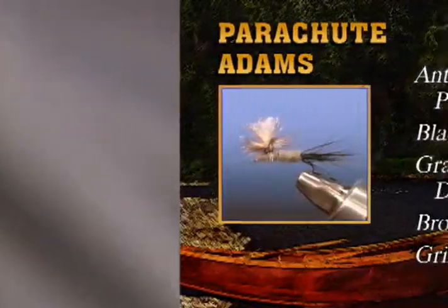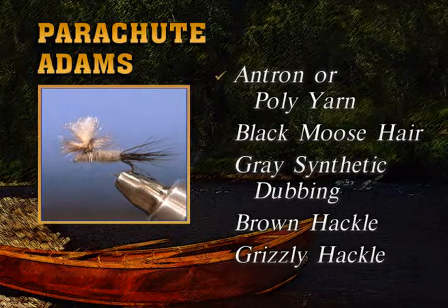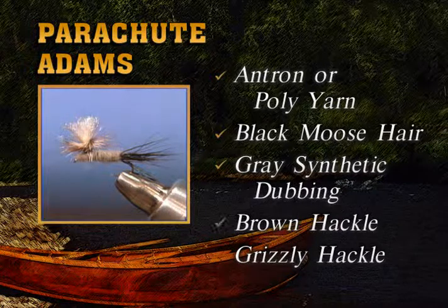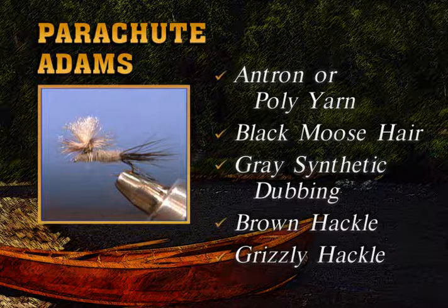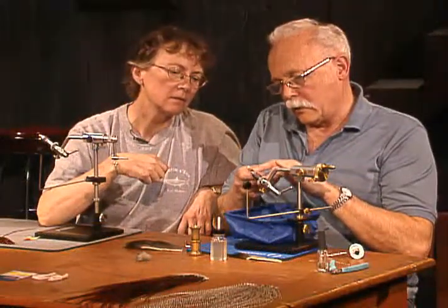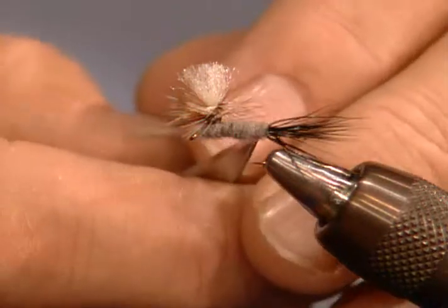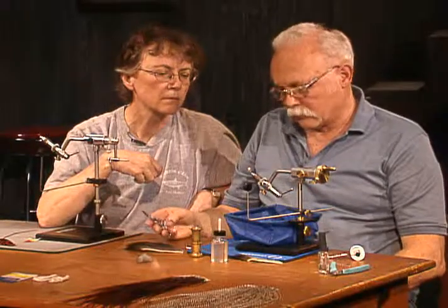There's a parachute Adams — and that wasn't all that hard. That's a nice trick. We used antron or poly yarn for the wing, black moose for the tail, gray synthetic dubbing, and the standard brown and grizzly hackle. The difference from normal patterns is you're finishing around the post instead of right above the eye. Look how the hackle stays right there nice and even on top — you cannot tell where it has been finished. I thought it wouldn't be durable, but I've caught a lot of fish with flies finished that way.